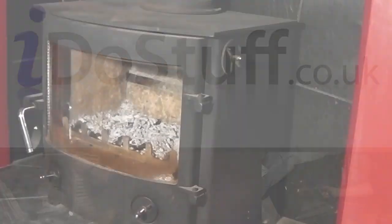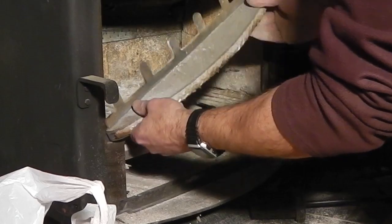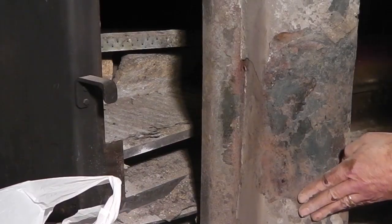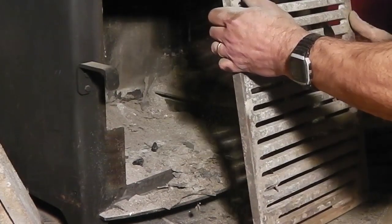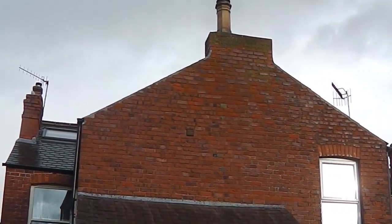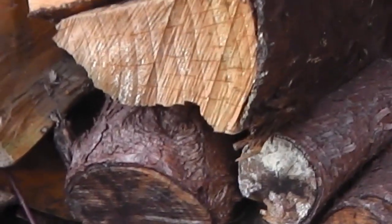We're going to be having a look at the flue attached to this stove to see if we can answer some of the questions about tar and creosote build up in an uninsulated liner. The liner is 904 stainless steel flexible. It's in a brick built chimney, west facing, part exposed. About 50 metres cubed of well-seasoned hard and softwood logs have been through it over the last 12 years.